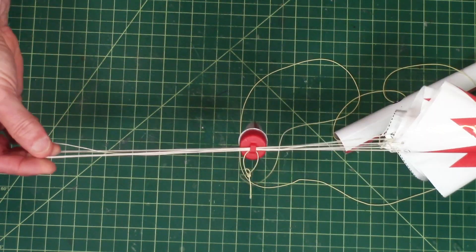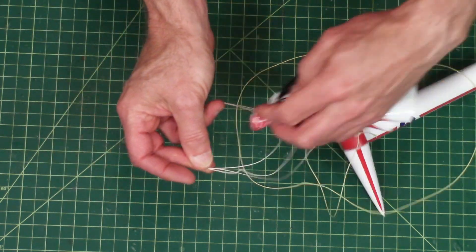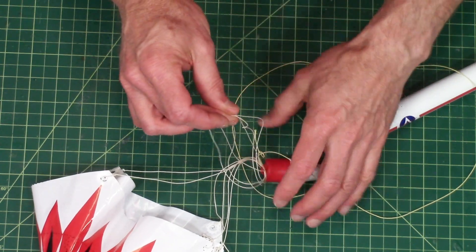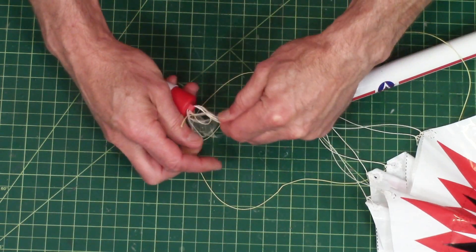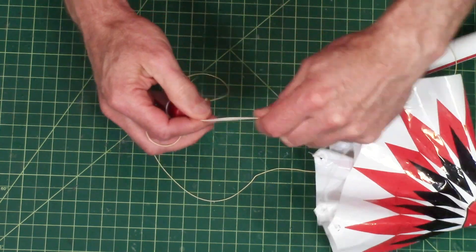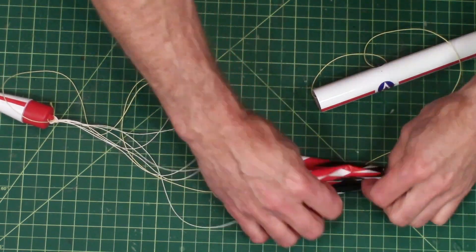Straighten it out, open that eye right here, pass the canopy through, keep holding at where all the ends are equal, and then pull tight. Our rocket is ready to fly. I hope you enjoyed this build.